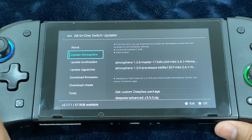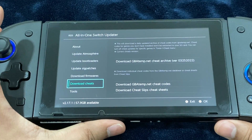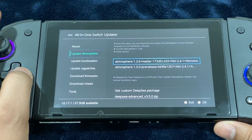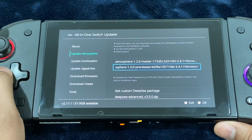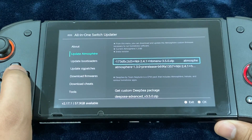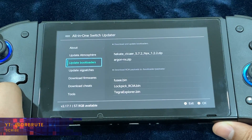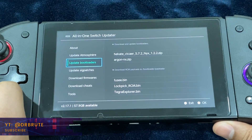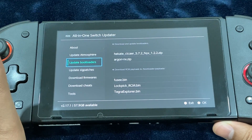Before moving on with the tutorial: I'm using a fresh SD card with the bare minimum — I only have the updated Atmosphere files, not the sig patches. I had to use the most updated files because I am on the latest firmware version. Also, this app highly recommends you be on FAT32 format, so exFAT users should not use this app or method as it might result in data loss or data corruption.